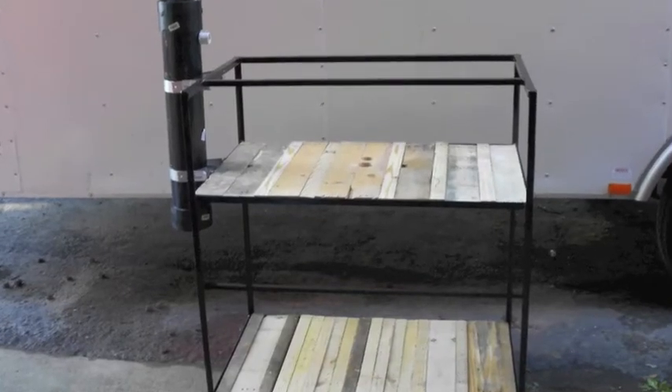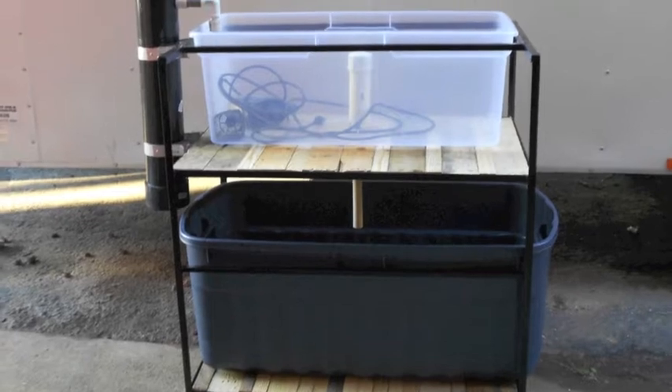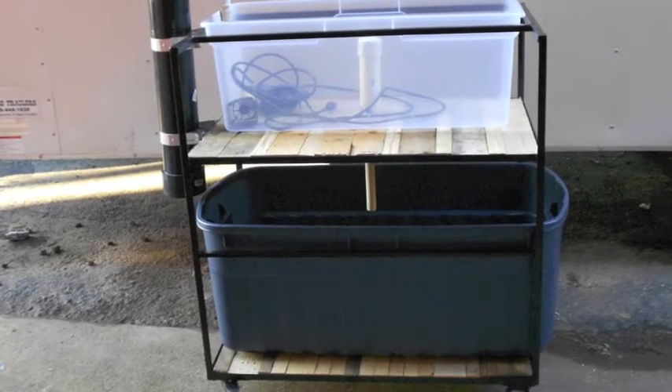Hey guys, this is Nick, and this is my first aquaponic setup. I read an article the other day and thought it was a really cool idea, so after doing some research online, I decided to try it myself.